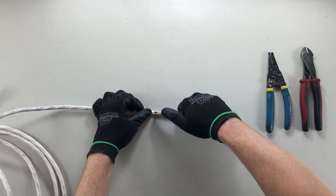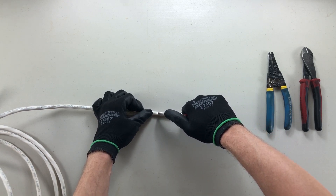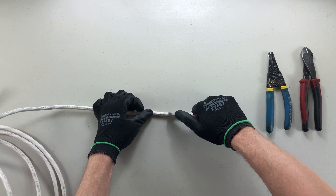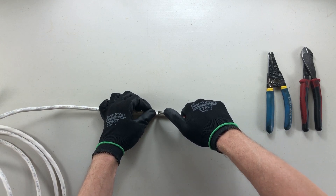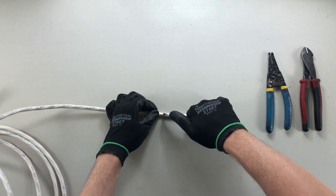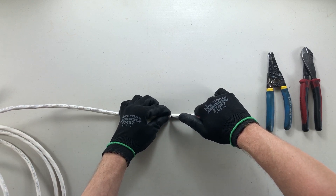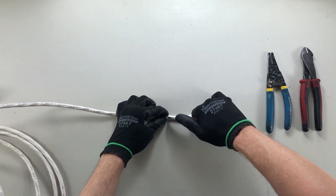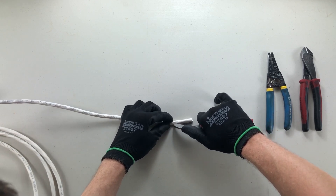Now be careful because these conductors are wrapped like a candy cane in here, so they're going to want to push your blade off to the side like that. When you run along you're going to follow the conductor, so when you push your blade in try to very carefully navigate over top of those conductors in a nice slow steady manner. Be careful not to cut your fingers — always push the blade away from your fingers.